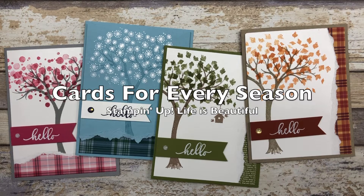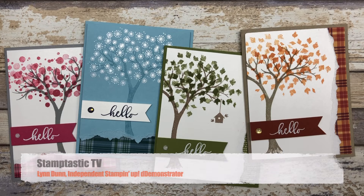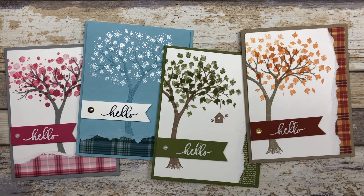Hello my crafty friends. Today we are going to focus on some cards for every season and I have a fun and simple paper tearing technique that I'm going to share with you. Hi, it's Lynn Dunn from Stamptastic Designs. Thanks so much for joining me today. In this episode of Stamptastic TV I have four different card ideas to share, each featuring a different season.